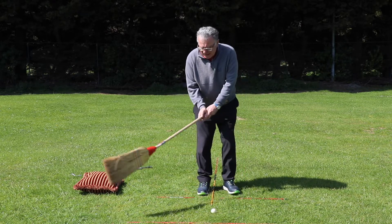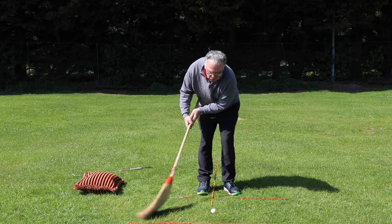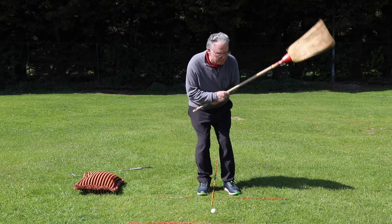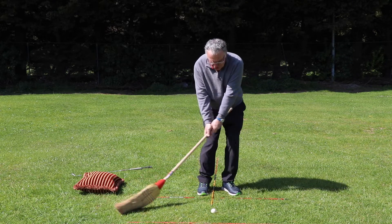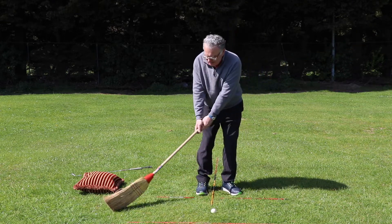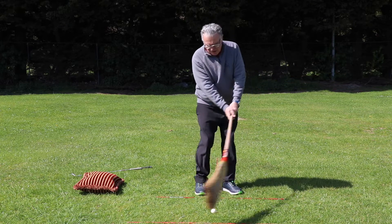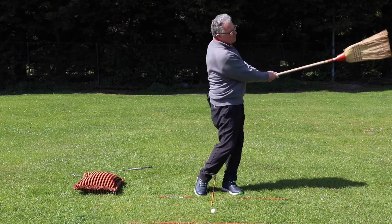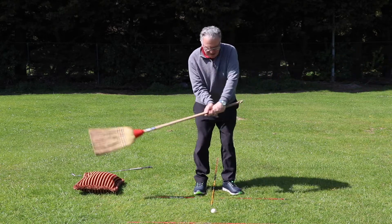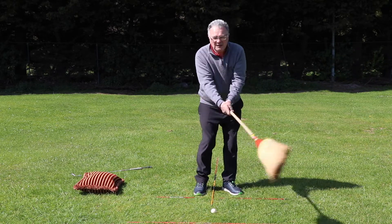The drill I have — if you are using the brush, you wouldn't be trying to do it like that. Put the brush back there like that and just drag it along. It's literally trying to sweep the ball off the surface. When I'm doing that, I have a really good rhythm and I'm not flicking at it with my wrists.